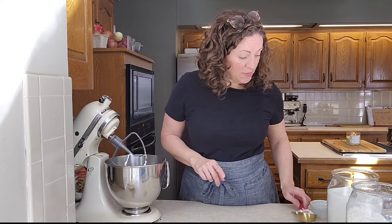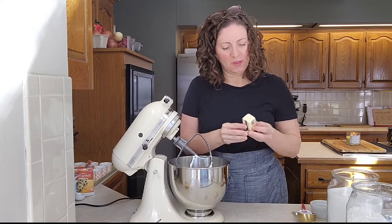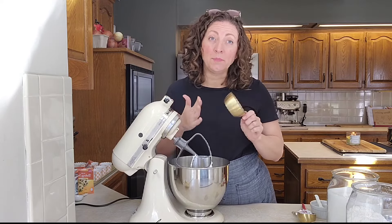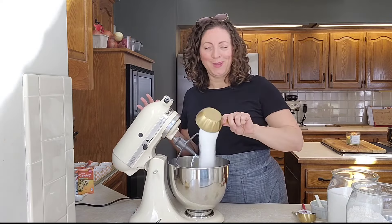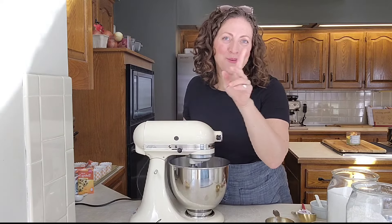I have my oven preheated to 350 degrees for these muffins. Now we're gonna add in four tablespoons of softened butter — there we go. Now we're gonna add some sugar: you can add up to a cup, but I'm going about three-quarters cup. You could also do a half a cup depending on how much sweetness you want. I'm gonna cream this together for about two minutes.